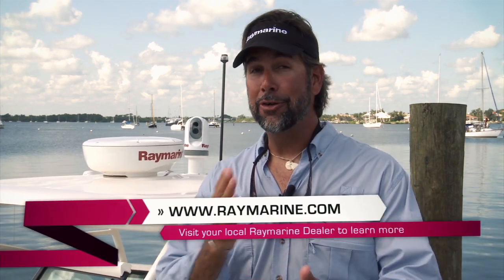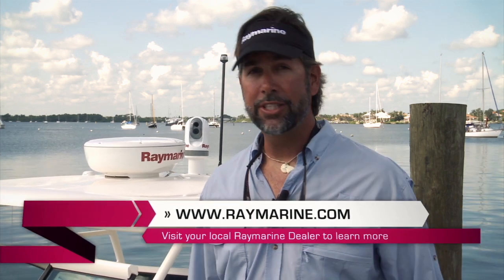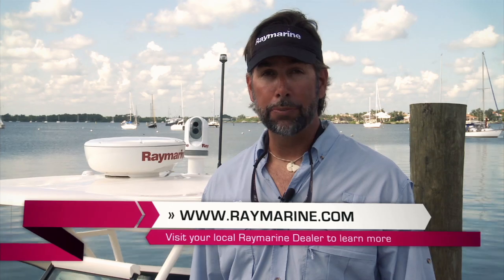Thanks again for joining me today on the E7 tour. I just installed one on my boat and I'm very excited. If you're excited about getting one on your boat, visit www.raymarine.com or go to your local Raymarine dealer.